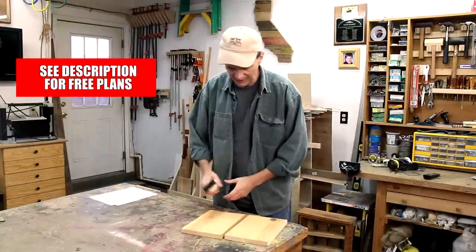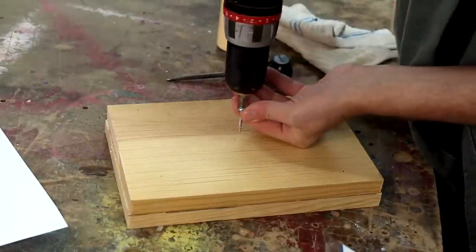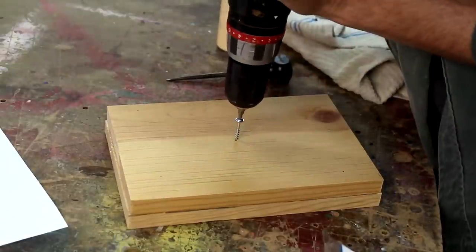First I'm going to glue up these two boards for the cutout on the inside of the bank. Since most of this gets cut away, I can just clamp this together by screwing it together.